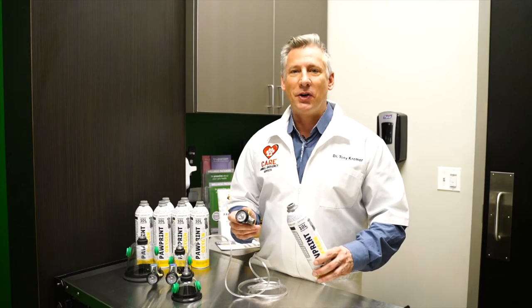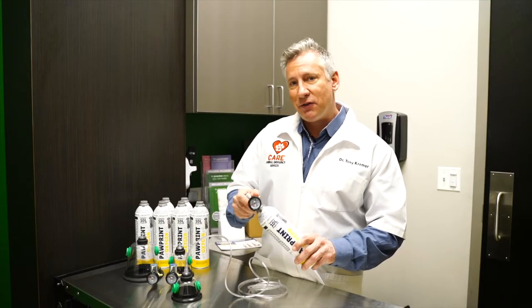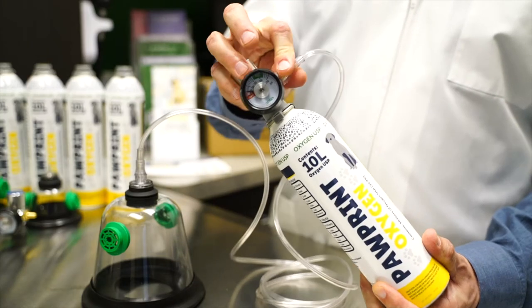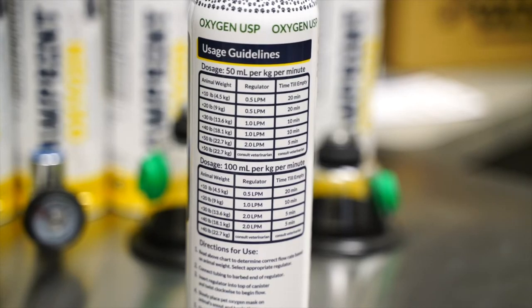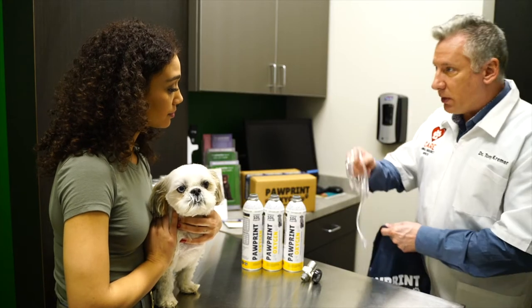Here's how it works. Insert the regulator into the canister to automatically start the flow of oxygen. At that point you'll hear the oxygen flowing. Connect the mask to begin administration of oxygen to the pet. Each canister delivers up to 20 minutes of oxygen depending on the flow rate. Guidelines based on the pet's weight are located on the canister itself.